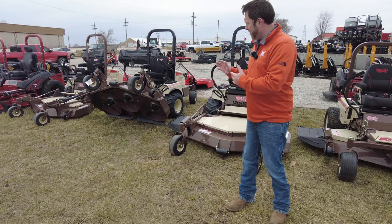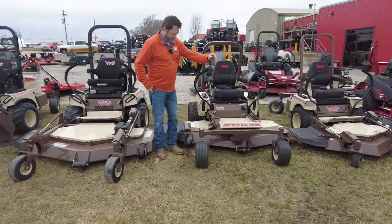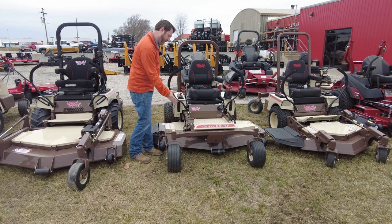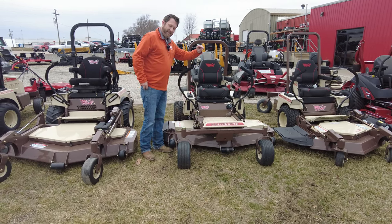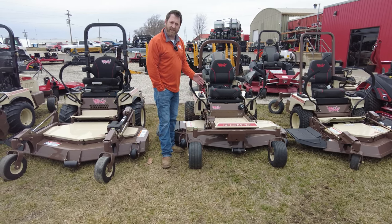That's the main feature of a grasshopper, but they also have the mid-mount mowers. With the mid-mount mowers, you still have the same deck as the out-front deck, just straddled between the two axles. You still get the quality of cut that grasshopper is known for — second to none, industry-leading quality of cut.